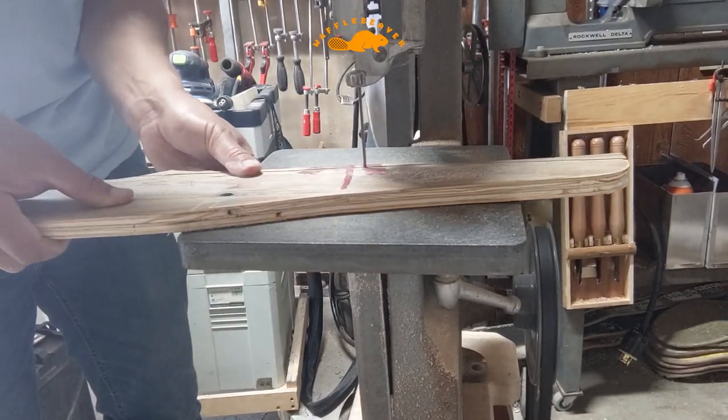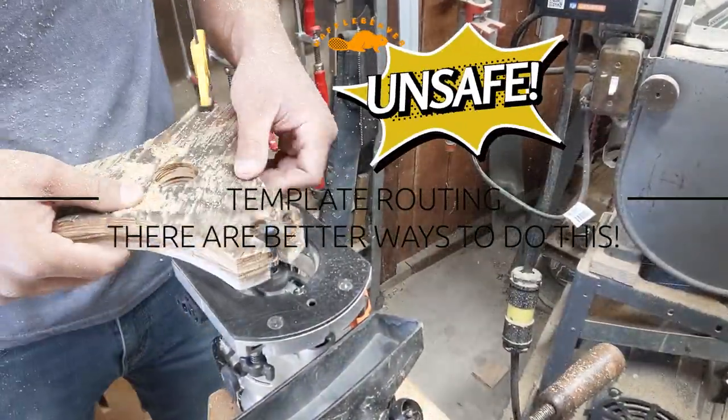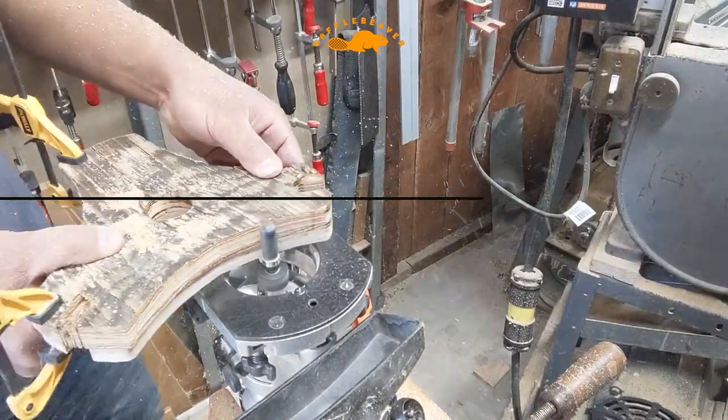Speaking of the flush trim router bit — don't do this. It's not very safe. But I'm an idiot, so this is how I use a router.